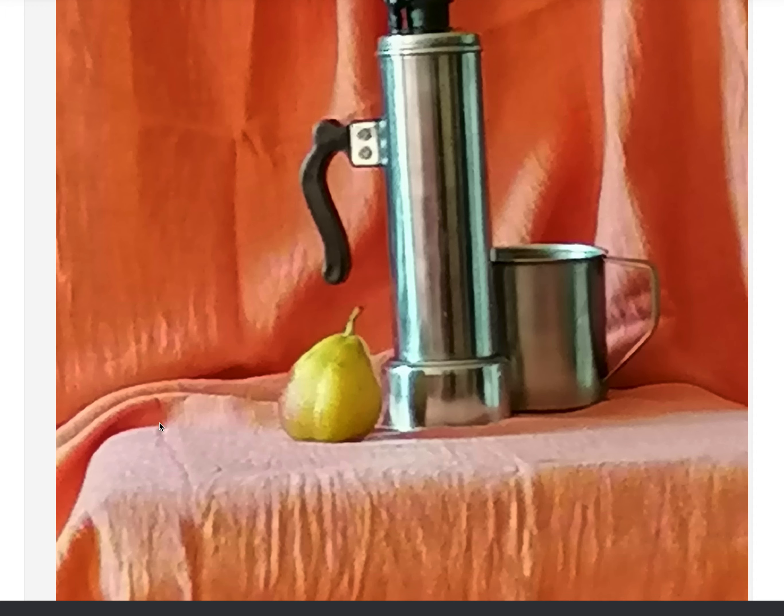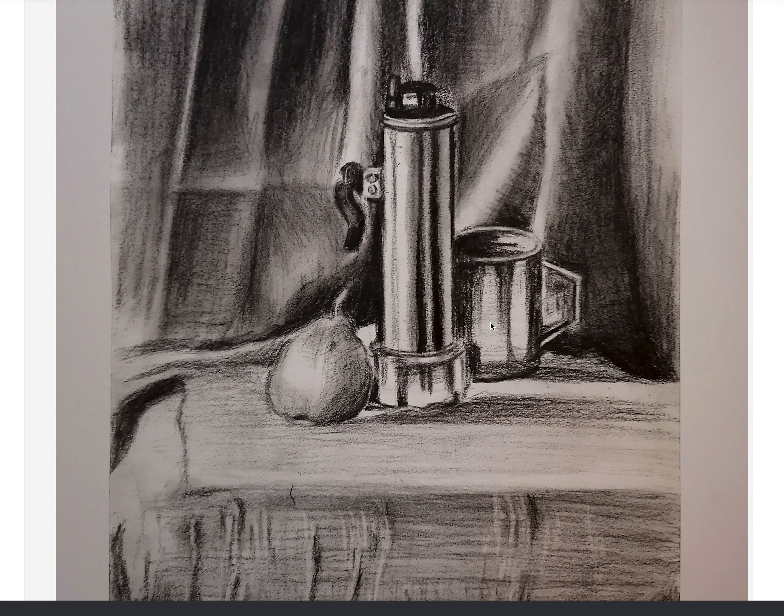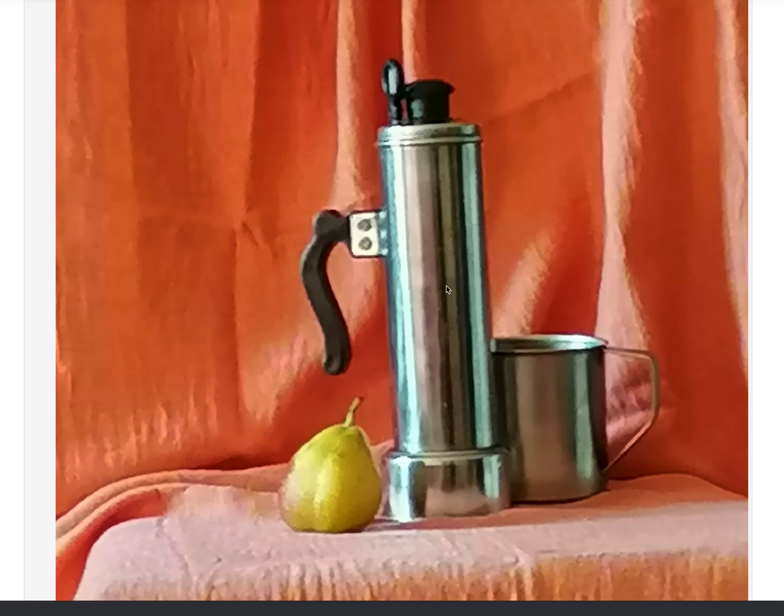If you observe, the light is coming from this direction, so it is not reaching the mug in the back — apart from this small highlight here — compared to this strong highlight and the light value falling on the ground. The white sheet you left here is pulling the mug forward toward the viewer, rather than pushing it back, even behind this bottle.